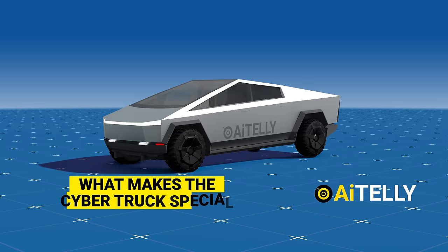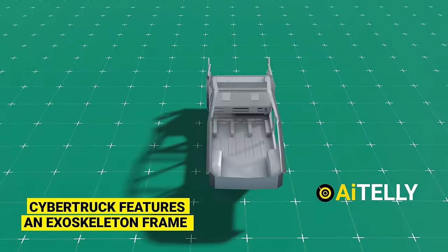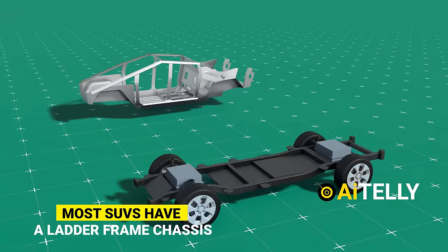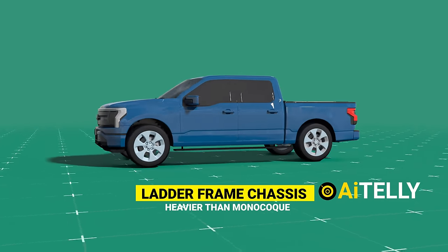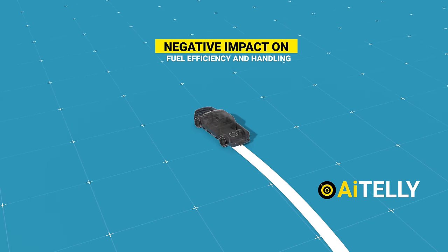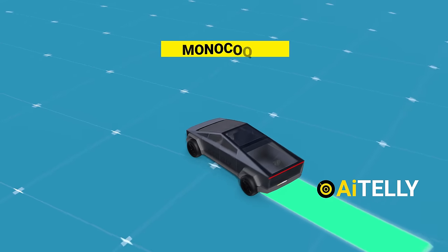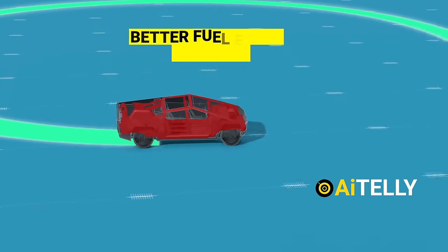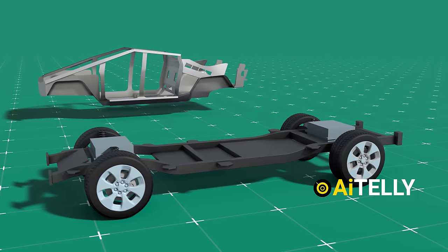What makes the Cybertruck special? The Cybertruck features an exoskeleton frame — one of the very few SUVs that have a unibody design. While most SUVs have a ladder frame chassis, as shown in this animation, ladder frame designs tend to be heavier than monocoque or unibody structures, which can negatively impact fuel efficiency and handling at high speed or when making sharp turns. Monocoque structures are typically lighter, contributing to better fuel efficiency and handling, especially for bigger SUVs like the Cybertruck.